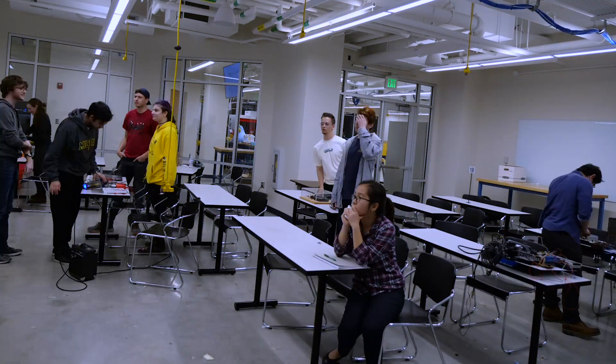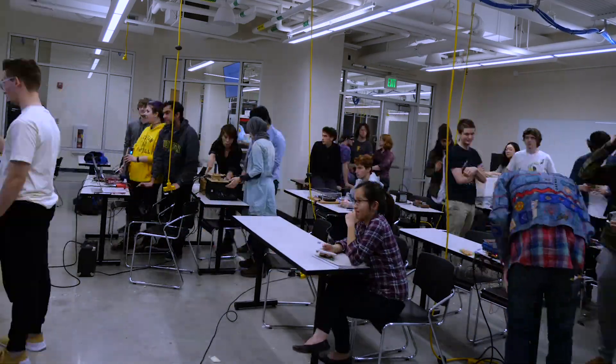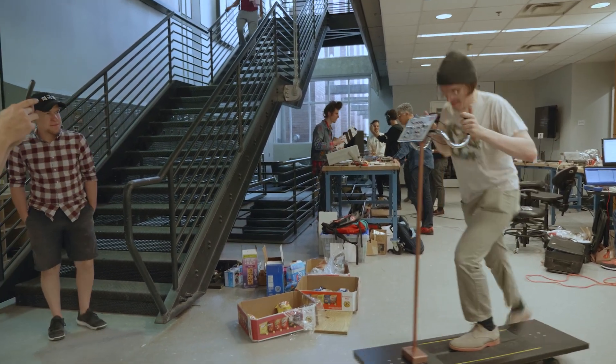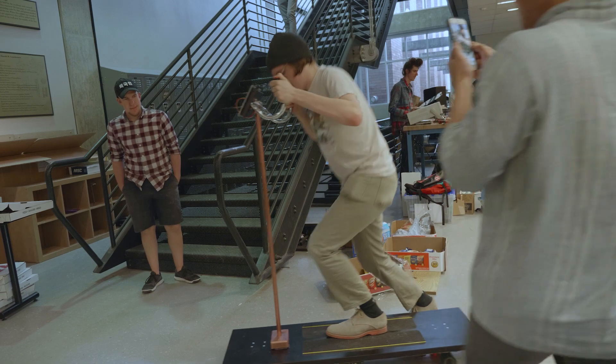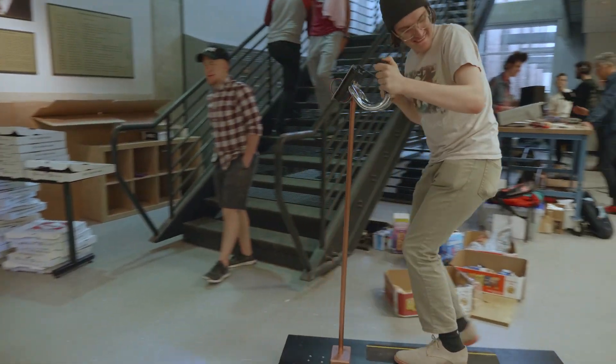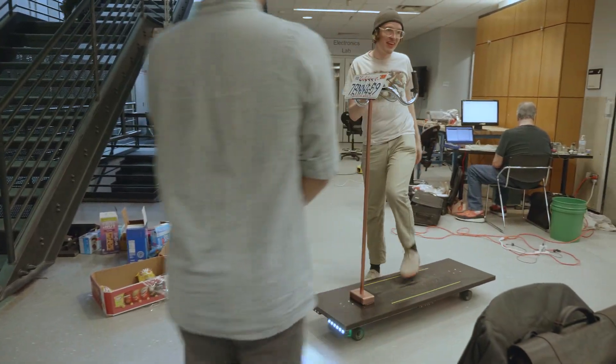At the end of the Hackathon, students present these instruments to a panel of judges and professors here at Georgia Tech, and we decide what instrument has the most interesting musicality as well as interactivity and design. A major goal of the Hackathon is to encourage interdepartmental collaboration between engineers and musicians to push the boundaries of what is sonically capable with analog synthesizers.